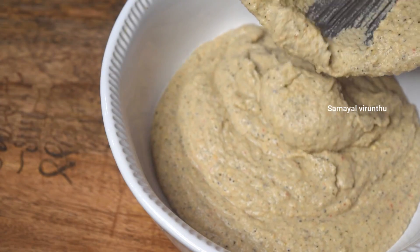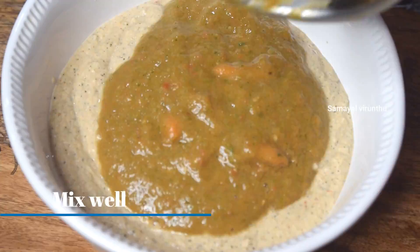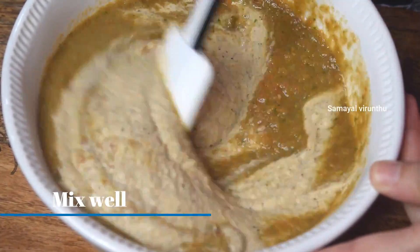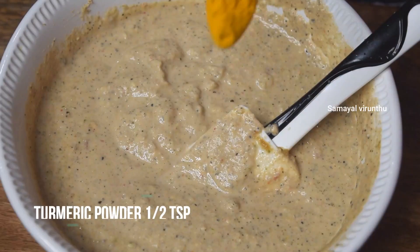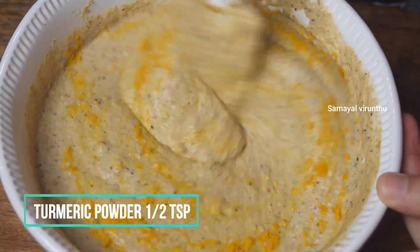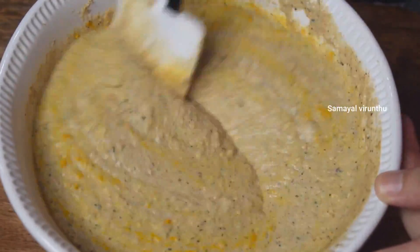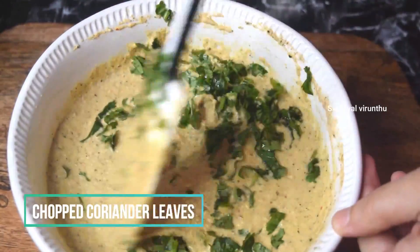Then we will transfer it to the tomato mixture. Now we mix it well. We will add a little bit of salt to make it well.